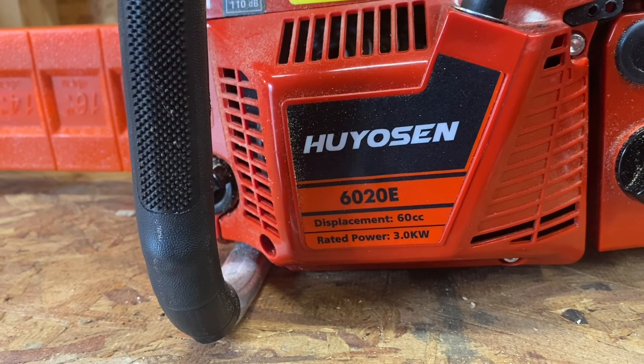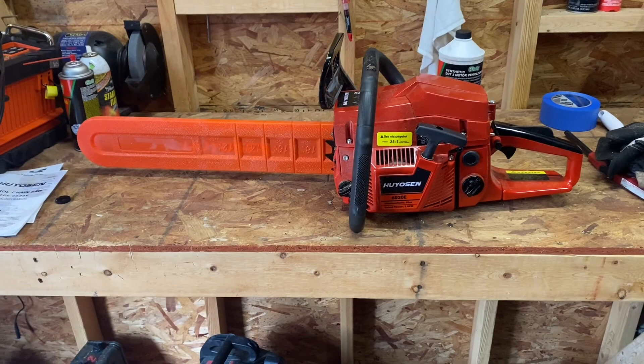This is the 6020E, which stands for 60cc, 20-inch bar. I've used it probably for about a total of two hours of runtime now.